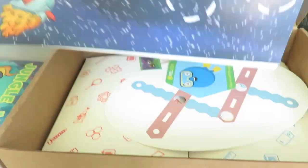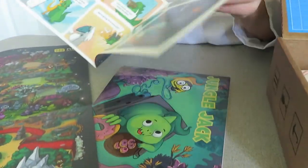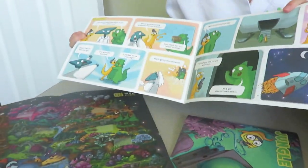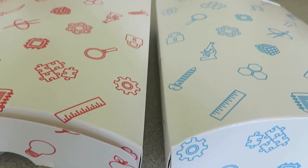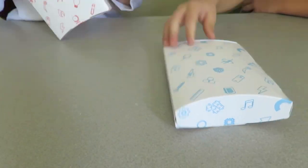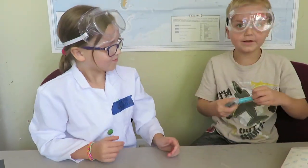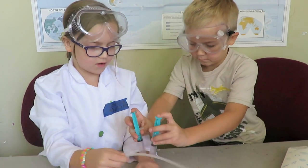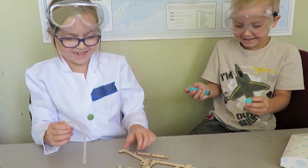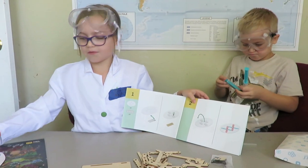So we are going to open up these. Are you ready? We need the instructions. Yeah, that's a good idea. Alright, so first we are going to grab our face and we're going to try to find these stickers.